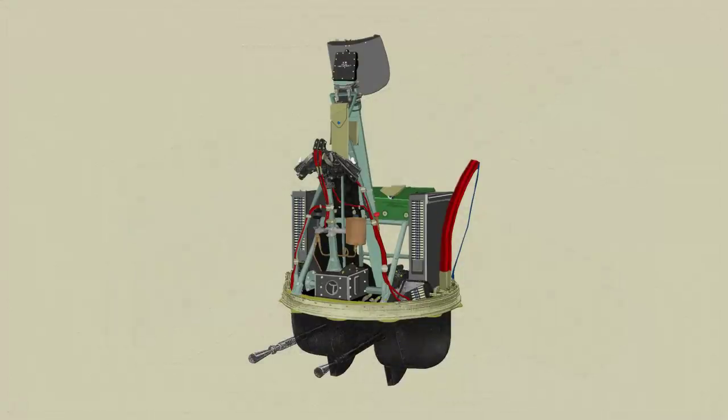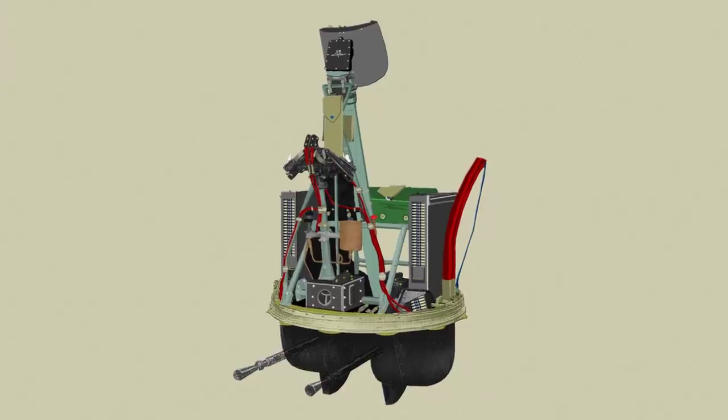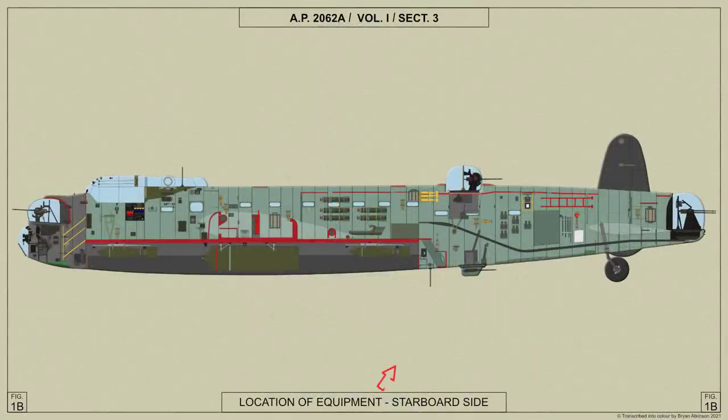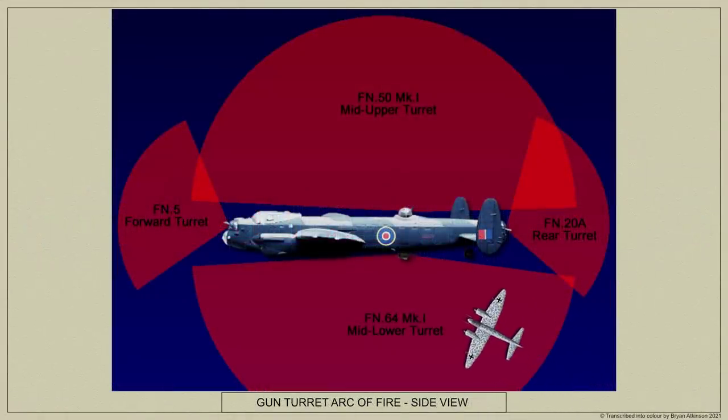The FN64 Mark 1 mid-lower gun turret is a hydraulic power operated turret carrying two Browning .303 inch guns directed aft, and is fitted externally below the Lancaster. The turret is for defence against attack from below the aircraft, the field of fire extending from dead astern to 100 degrees each side of the fore and aft centre line, and from two degrees above the horizontal to 67.5 degrees below.